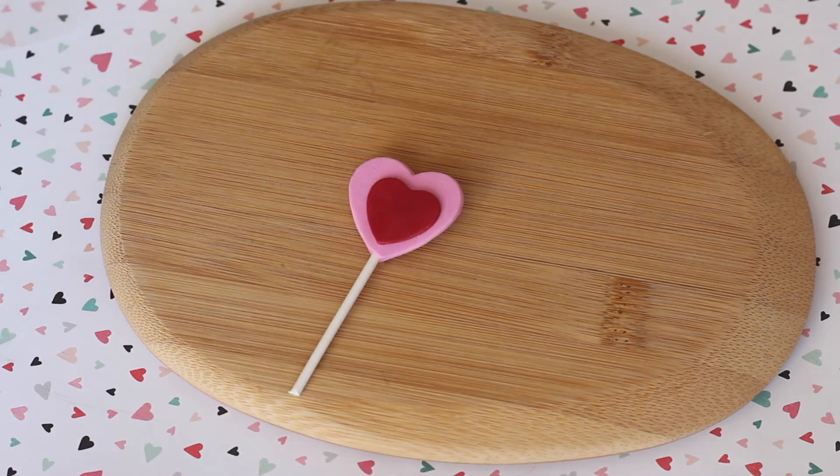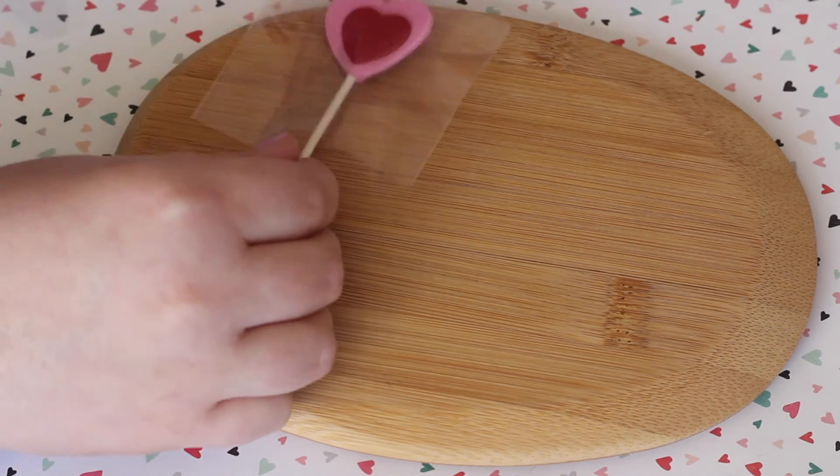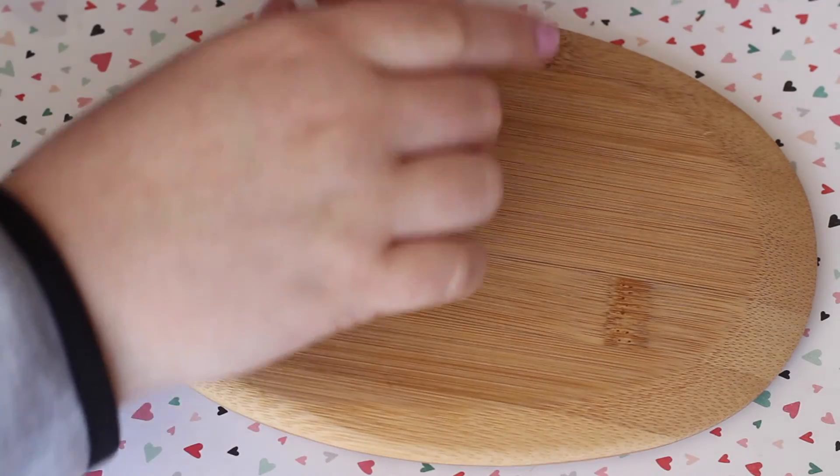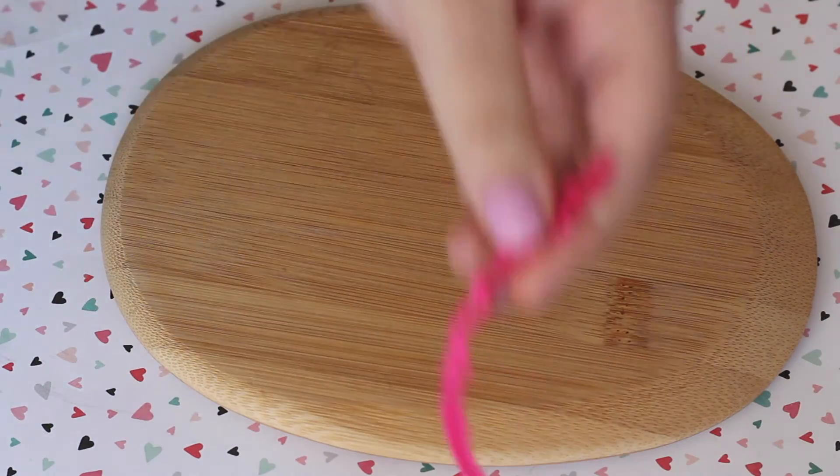After you find the perfect size for your lollipop to go inside, you're going to want to take your choice of ribbon and tie a little bow around it.